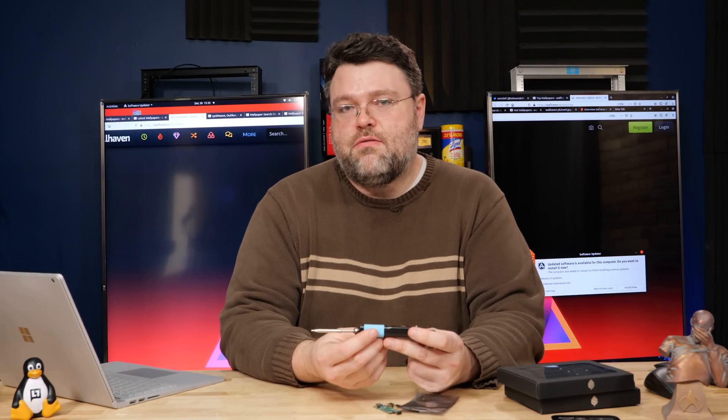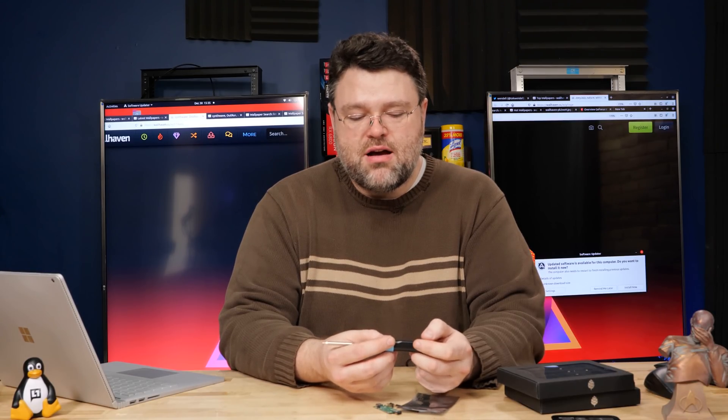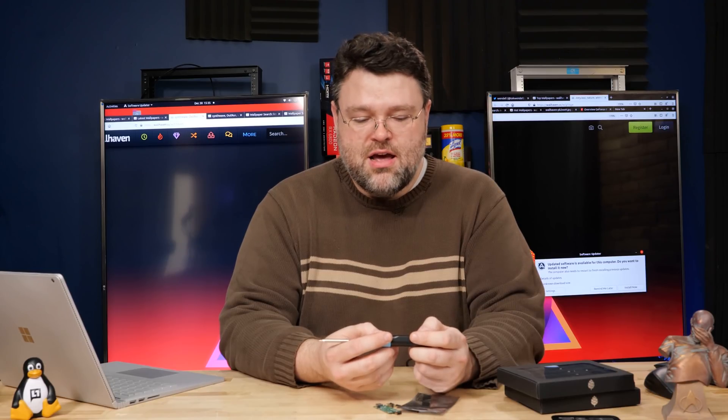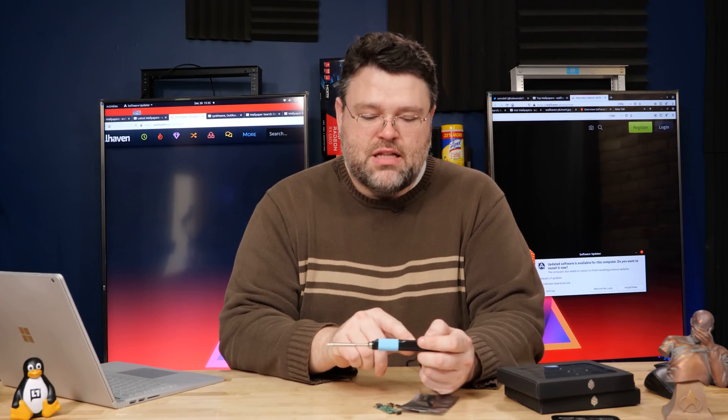The firmware is also flashable, so if you want to develop your own firmware and do some fun stuff, you can. The schematics are available on the internet. It's a pretty awesome open project that goes above and beyond. I'm running firmware 2.12 from 12/11/2020.